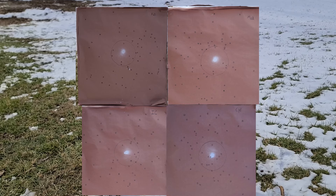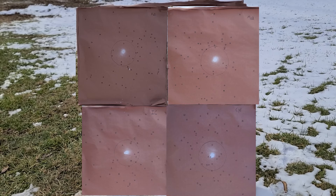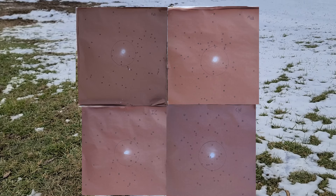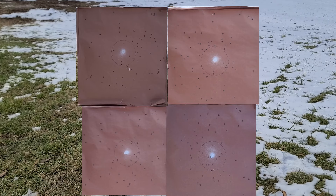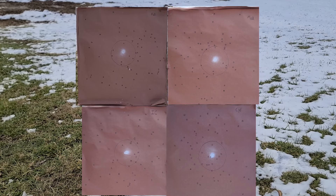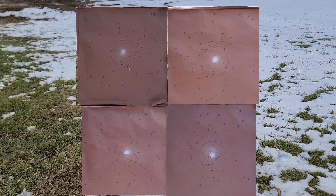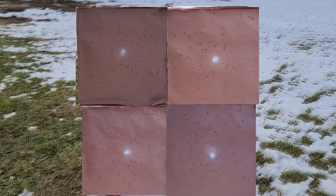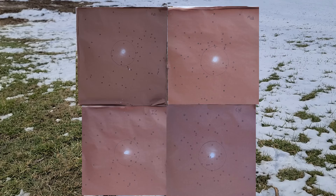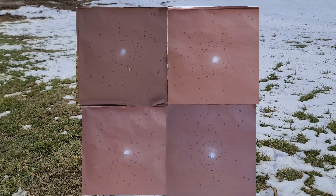The cylinder bore was the best by the numbers for this test, and the modified was probably my favorite as far as overall pattern is concerned. On one hand the box is correct in saying that improved cylinder or modified choke is probably going to do you the best, but overall I'd say just about any factory-style choke would absolutely be good enough. Definitely a pretty interesting test overall - I'll leave the results up to you guys and let you decide which one you prefer based on numbers or by looks.